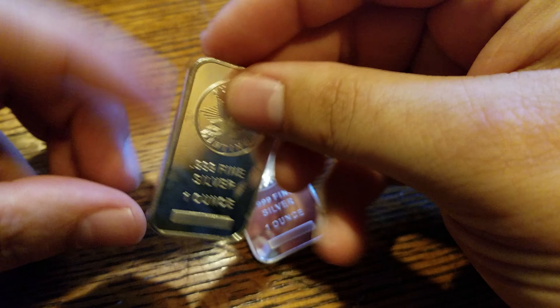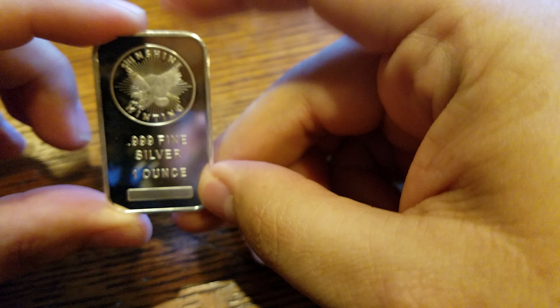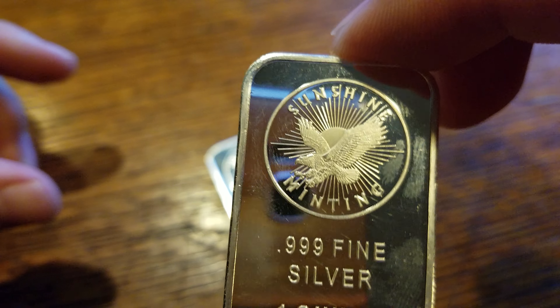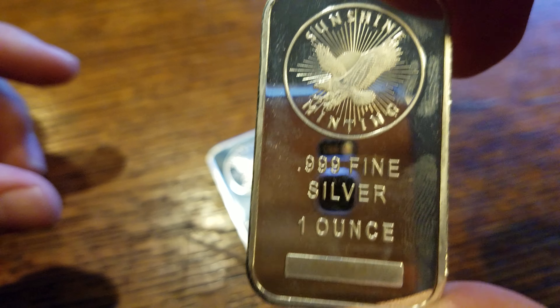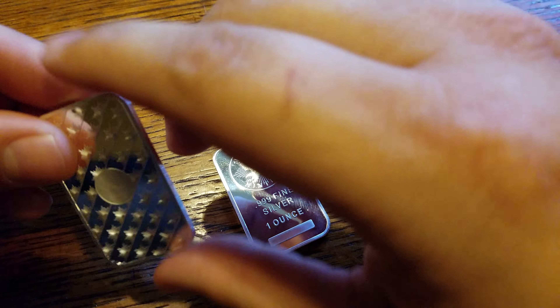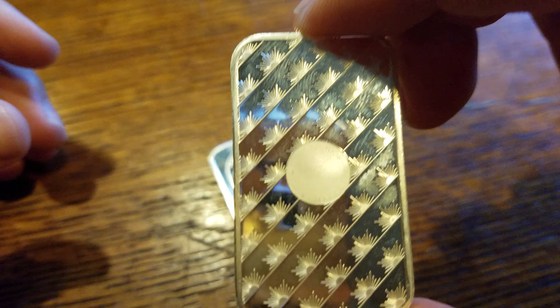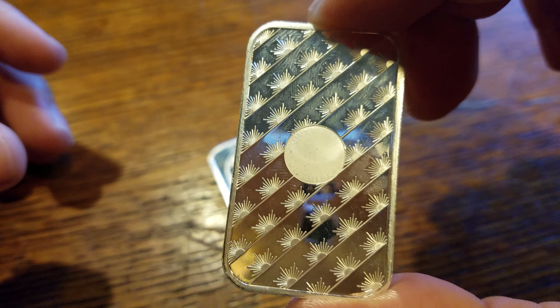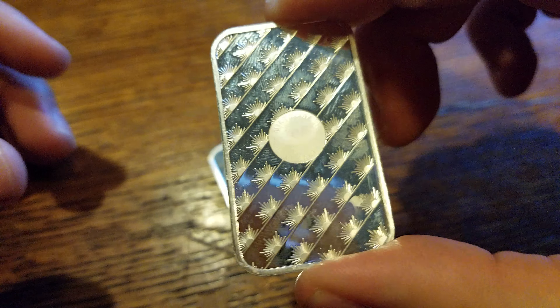These are really good bars — high quality. Sunshine Minting does a very good job. There's a beautiful eagle on there, and I know I shouldn't be touching these — you can already see the fingerprints on them — but I always wipe them down.